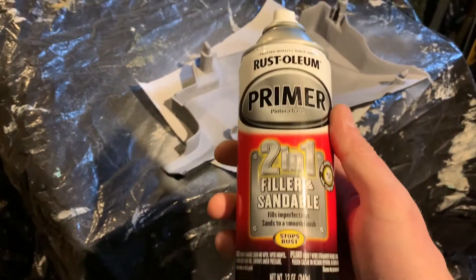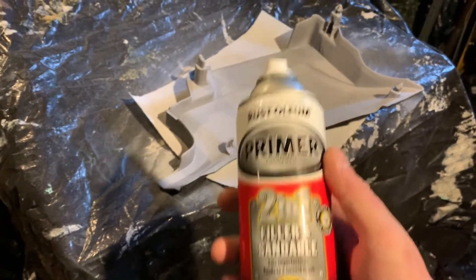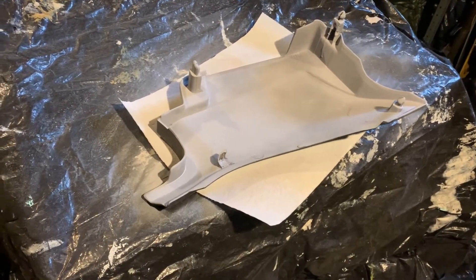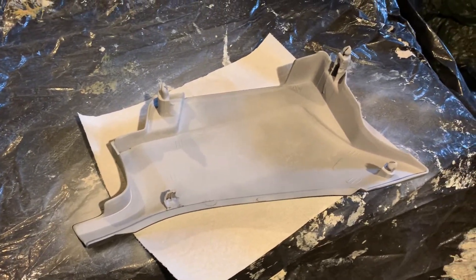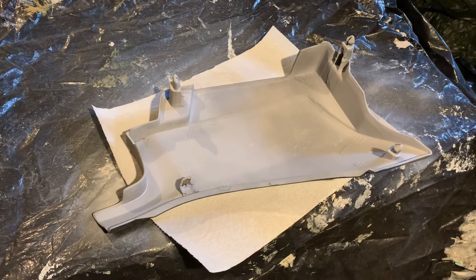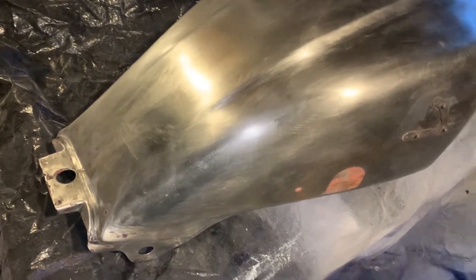This is the primer I'm using for the plastics, and then I got some self-etching primer for the actual metal — the tank and the front fender. I'm just going to prime these up and then work on the final color paint. Here's the tank, all ready to be primed.